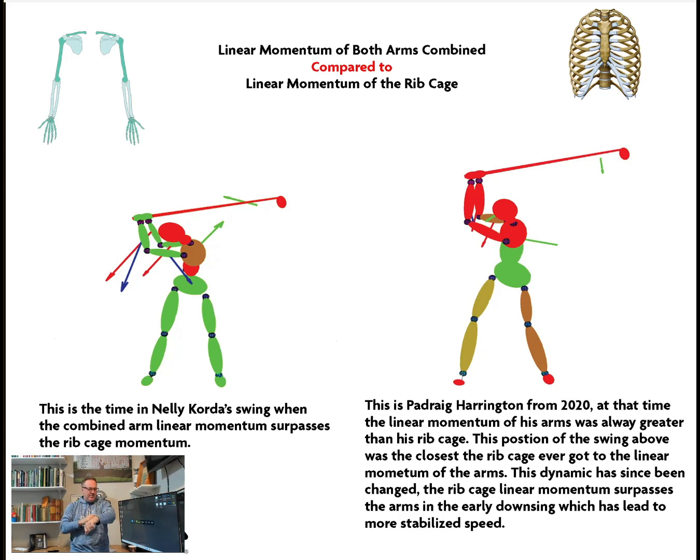The way we do it is your lower arm would have its own mass, your upper arm would have its own mass, obviously on both sides. Then your chest segment — which is the ribcage, we call it the chest in our program — would have its own mass, and that's much more massive than the different segments of the arms. When we're talking about linear momentum, we're talking about mass times velocity.